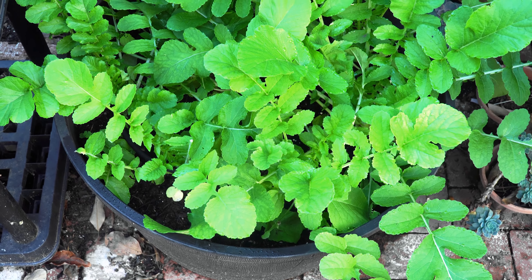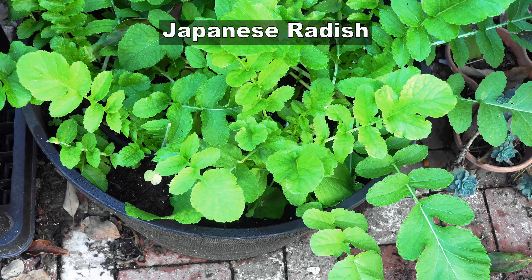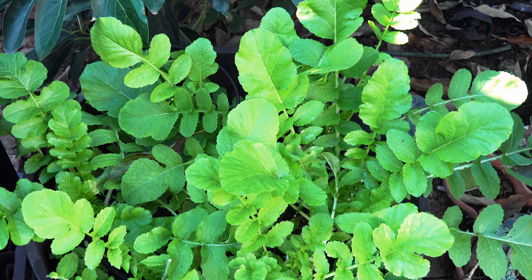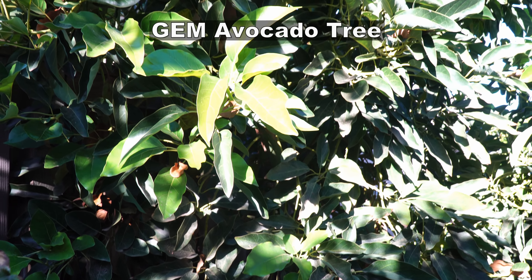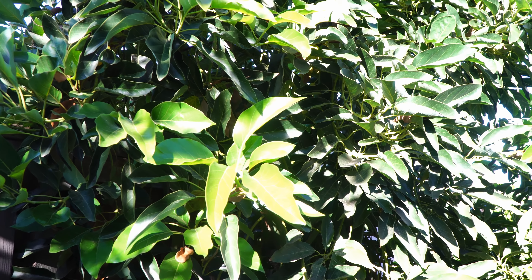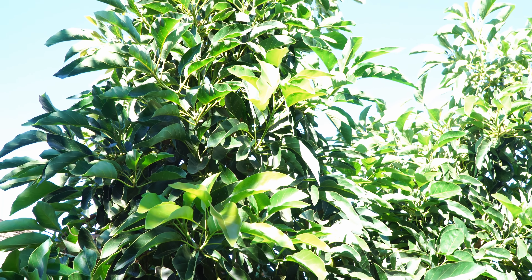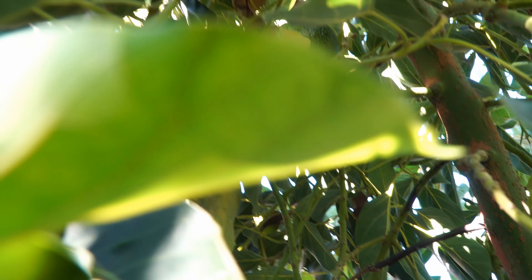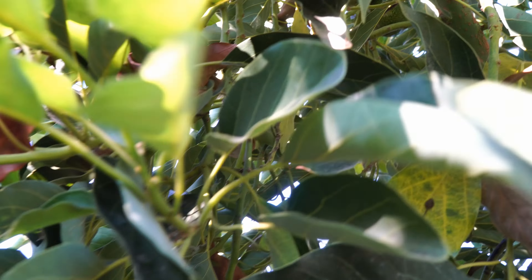Now let's look at what's growing in the garden. We have radish growing — it's a great cool season crop to grow this time of year, and this Japanese radish is growing very well. Then we have the Gem avocado tree, which we have been growing for many years. It's producing a lot of avocados — the avocado harvest season is from November through February and we'll be harvesting some avocados this month.